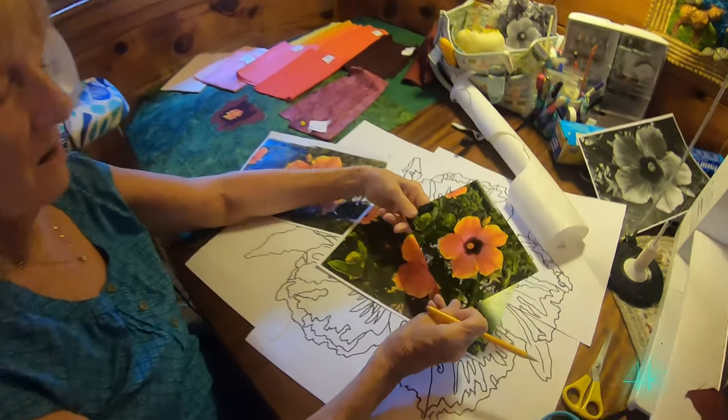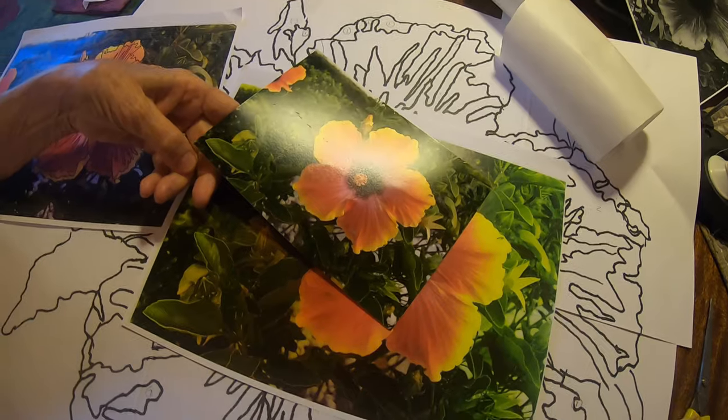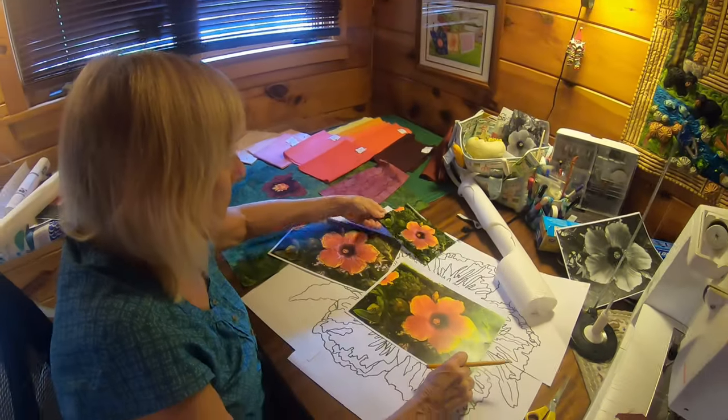I really love it. The hibiscus flowers are huge — they last a couple of days and they show up in the dead of winter. So it's a nice thing to have.